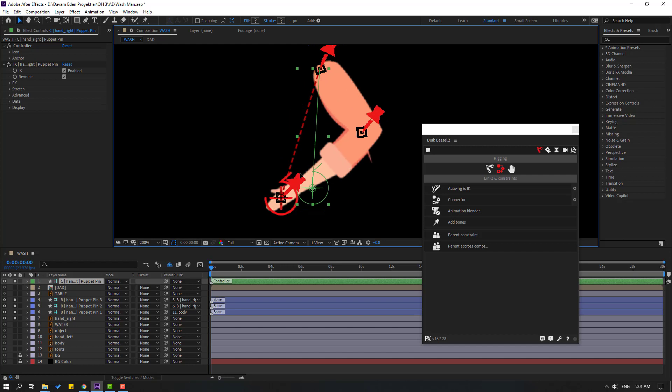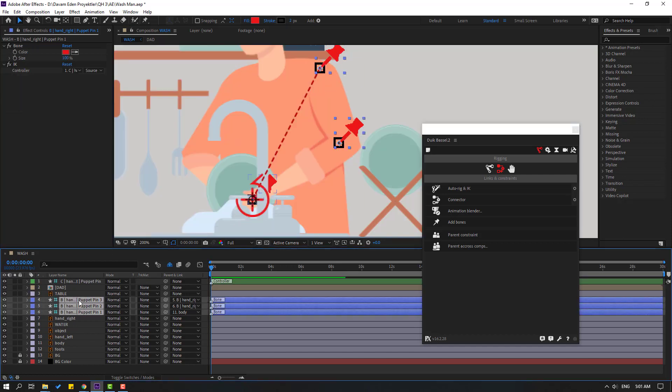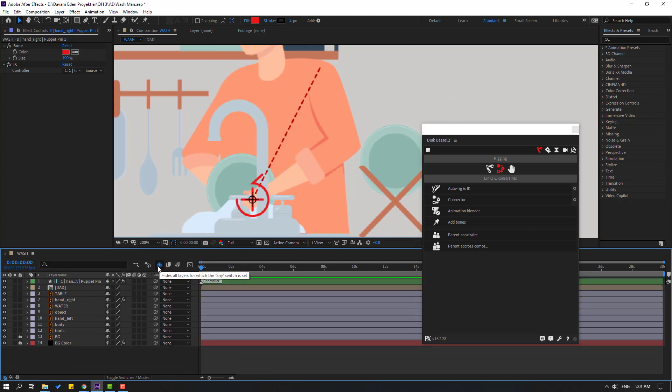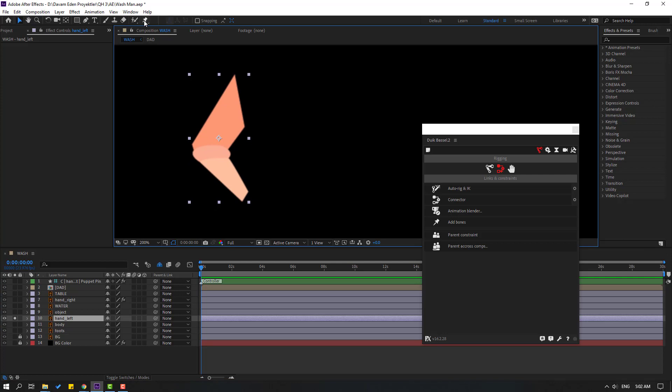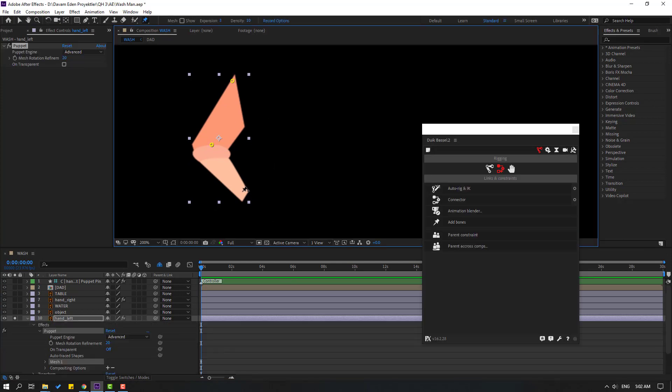Let's select the controller and see how it works. That's good. Let's un-solo and select the three puppets, click to hide layers, and click Toggle Switch Mode. Click the hide icon, then click the icon to hide all layers. Now select the left hand, go to solo again.